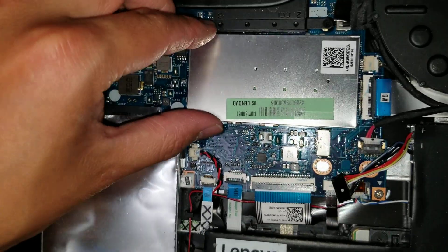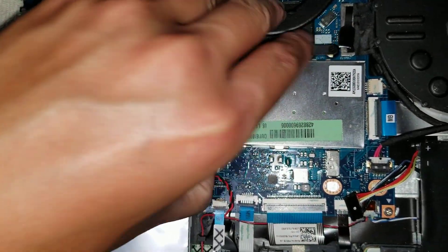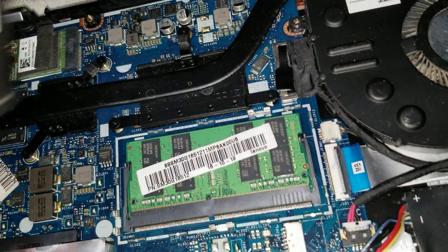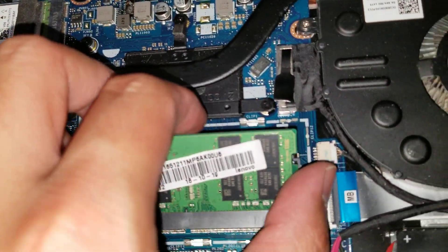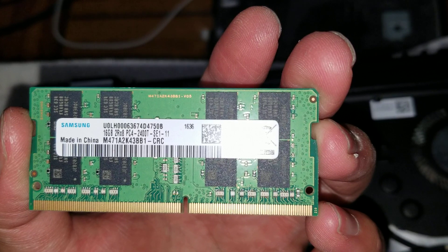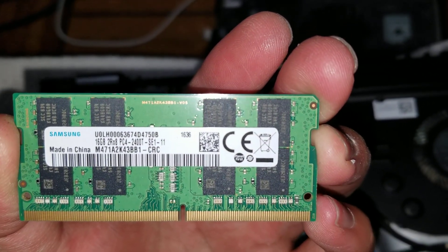The RAM is underneath here — you can lift this piece off. Usually I'll use my fingernail and get underneath the corner like that, and then you can take this piece off. So there's the RAM here. You can see it is a 16 gig stick of PC4 DDR4 2400T.